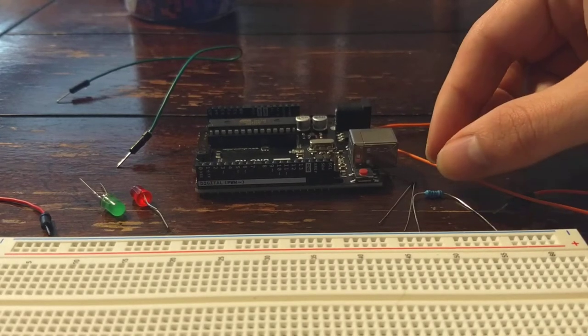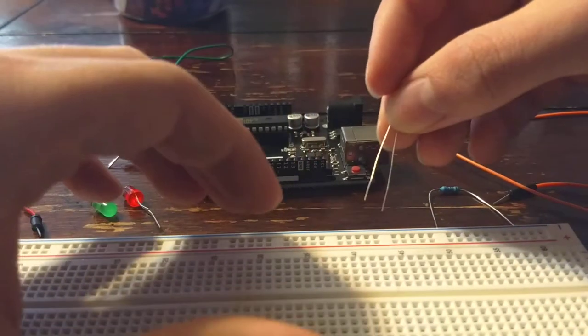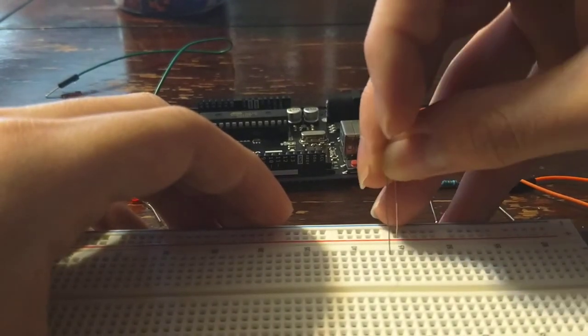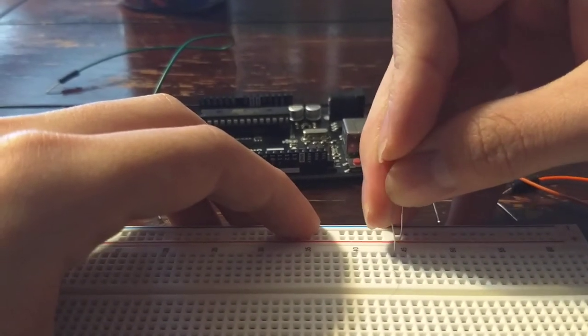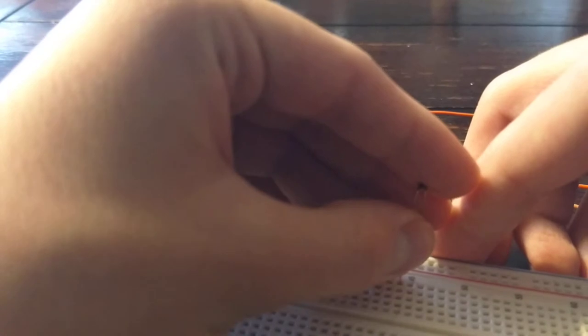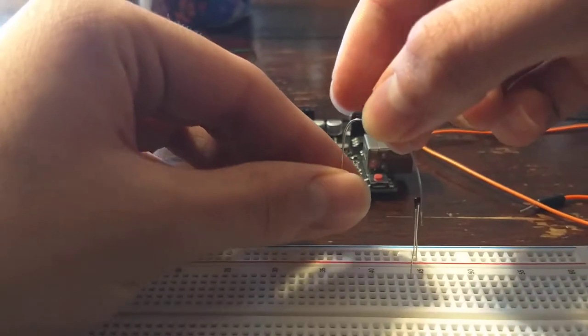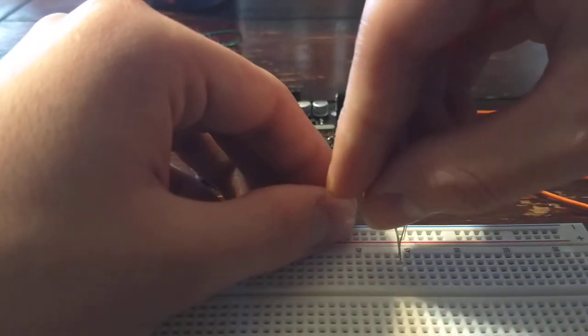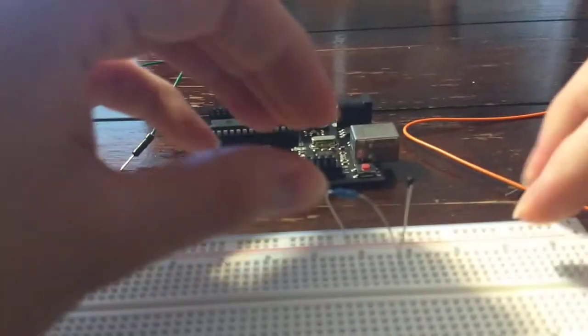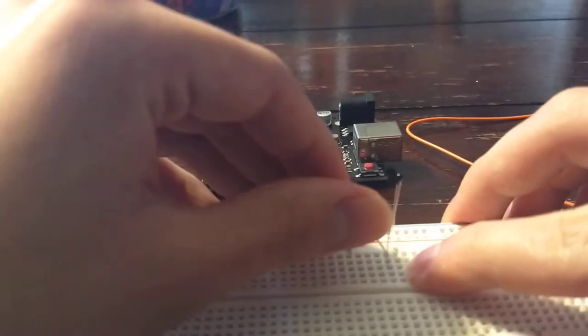First, connect the thermistor from the positive to the breadboard. Then connect the resistor from the negative to the breadboard, and you have to make sure that it is in line with the thermistor.